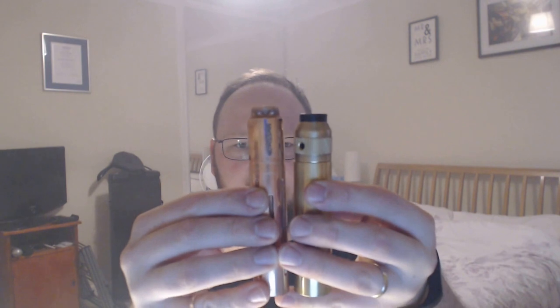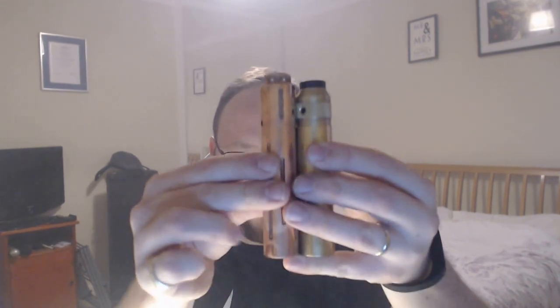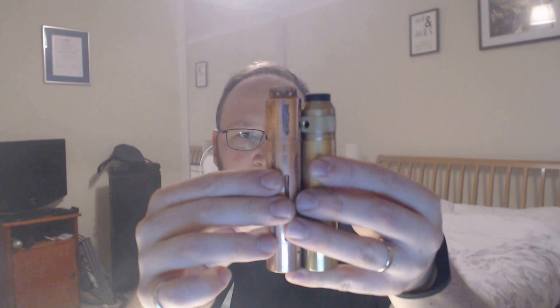This is such a lovely mod. This is the Underdog Version 2 from Cloud Chasing Club, a UK manufacturer. Here's Version 1 and Version 2 — you can see they are identical in height. What differs is that Version 2 is slightly wider: it is a 25mm wide tube mod.